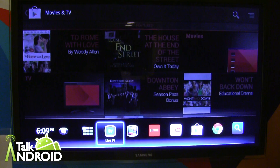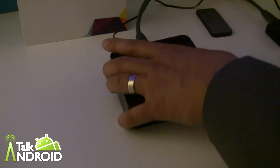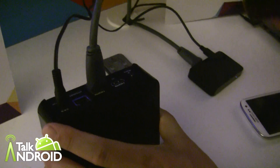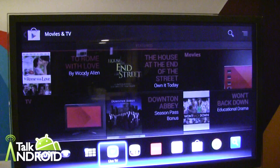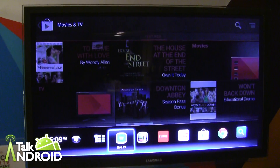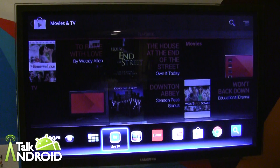It connects to your live TV box or your cable box in line. On the back, it actually has an HDMI input and an HDMI output. So it actually sits in between your current cable box and your television. In this demo, we have it hooked up to live TV, but you can actually browse and search everything from over-the-top content, web content, and live TV content all in one place.